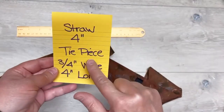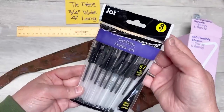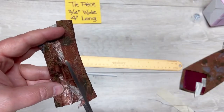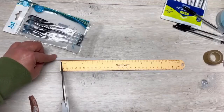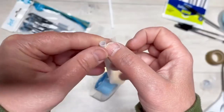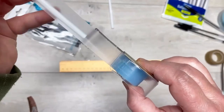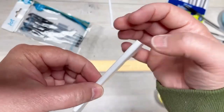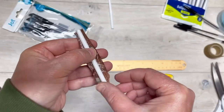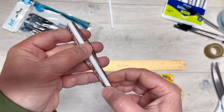Here's another thing to do with the tie, and you can do this with regular straws. I have Dollar Tree gel pens and that tie — I cut it four inches long, I cut a straw four inches long, and I also have some double-sided tape. We put the double-sided tape the size of our four-inch straw and make sure it goes all the way around.